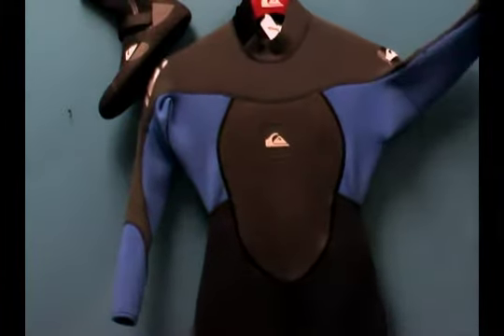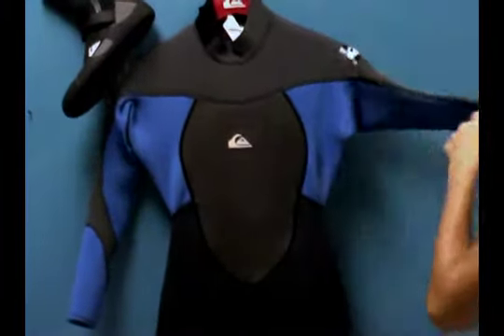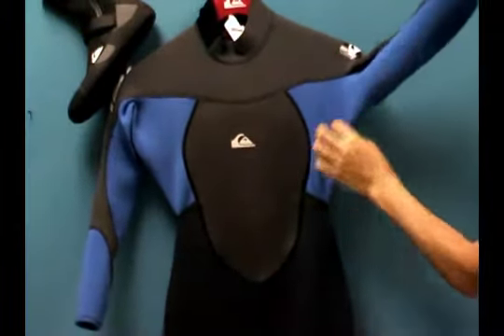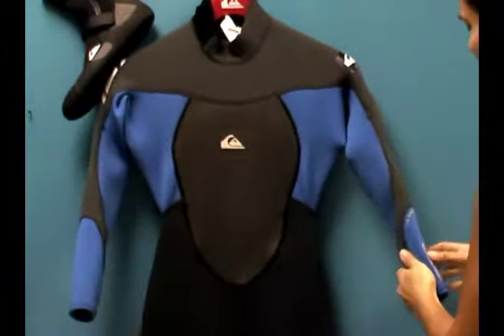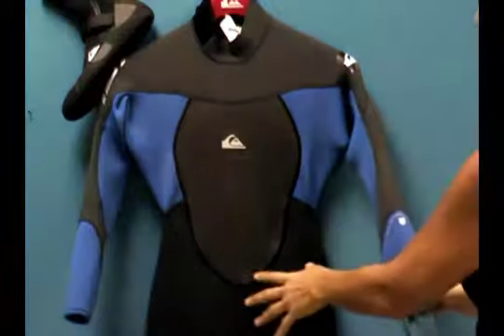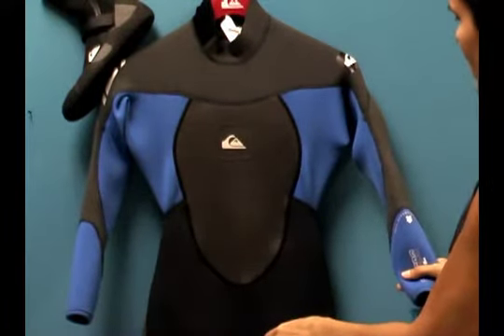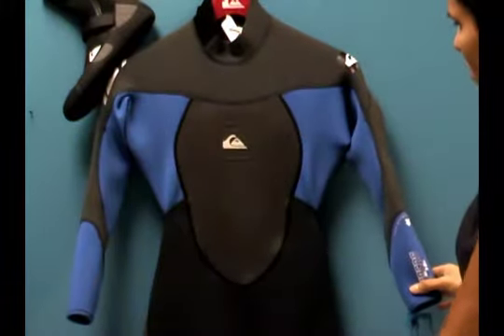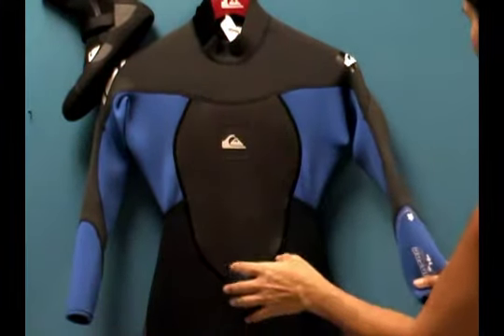Underneath the armpits and over the shoulder, we don't have any seams up here or under here. That allows us to really stretch out naturally in this neoprene. The neoprene used to make this flatlock suit is the HyperStretch 3rd Generation 3.0. It's 100% stretchy neoprene throughout the suit, all using the HyperStretch.